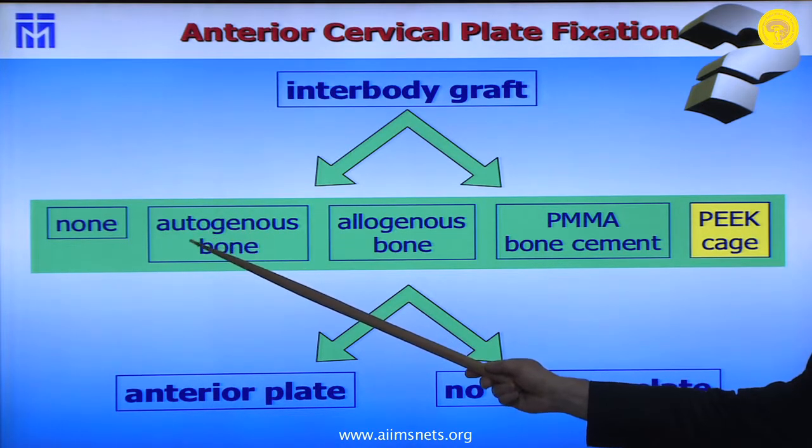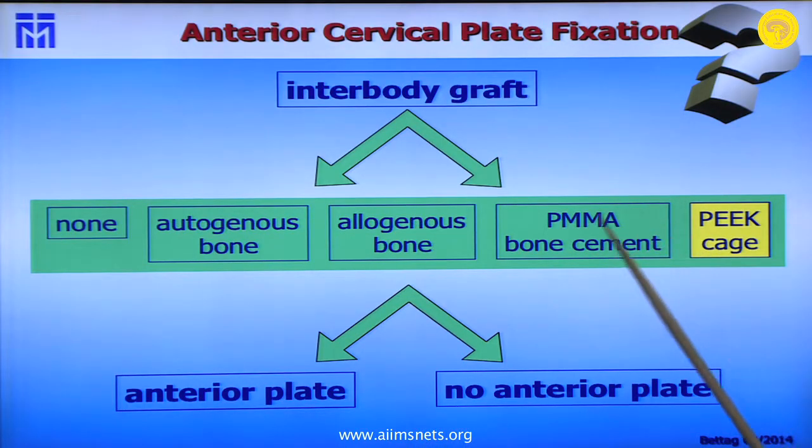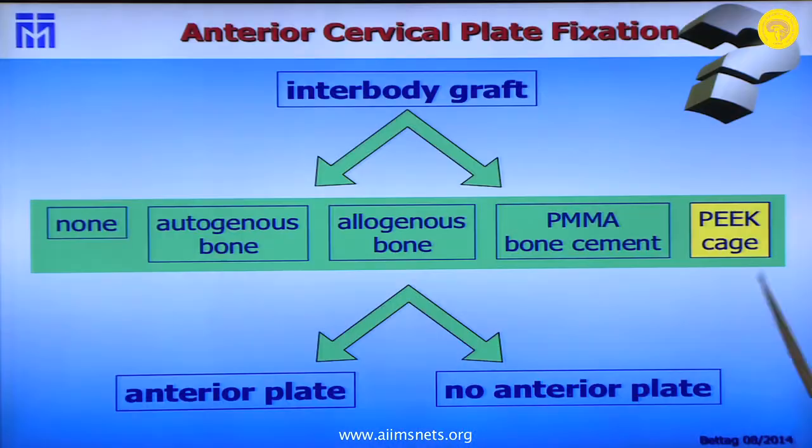In Europe, patients will not accept having bone taken from the iliac crest, and there are often many problems from that donor site. We went through the PMMA bone cement era, but that doesn't make good fusion. We now use PEEK cages, filled with bone material taken from our own procedure. We do not use artificial bone — I do not believe in those commercial products. Then the question becomes whether to add anterior plating or not.